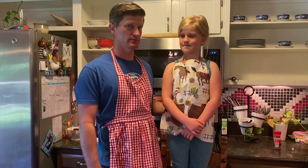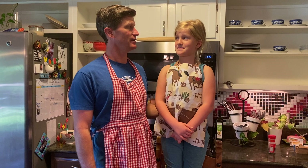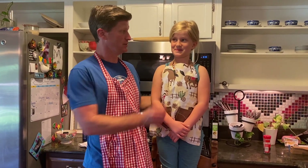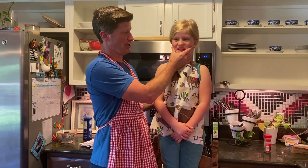Hi, I'm Violet, and I'm her dad, and today we're going to make lasagna!